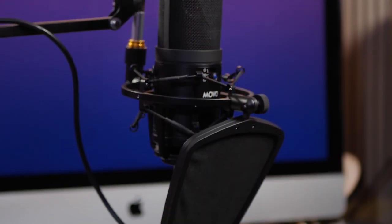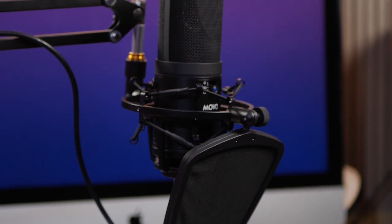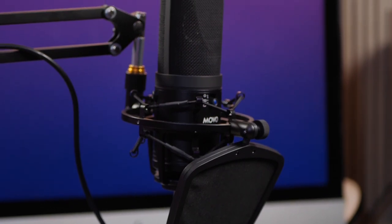Before we get too far into the microphone itself, it's worth noting this also comes with a beautiful shock mount. It's a very solid metal shock mount — it does have plastic connectors, but the shock mount itself is metal. I'm banging on this thing; I can see stuff on my desk moving, but you probably didn't hear almost anything coming into the mic. It does a great job, and you can position it however you need to.